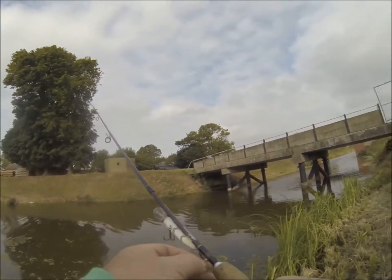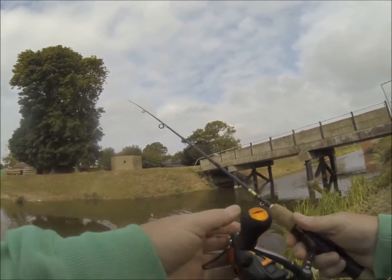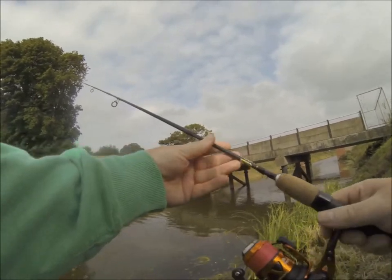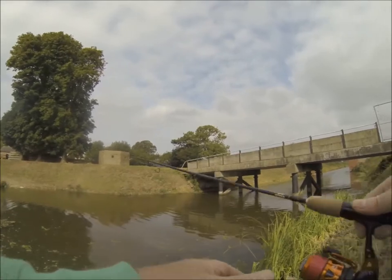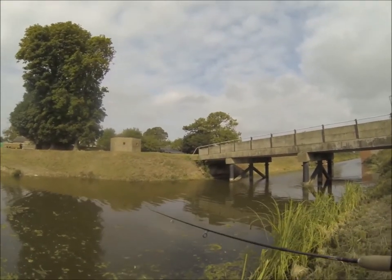Hello guys and welcome to Fishing with Dom BBK. I've just watched a really good instructional video from River Piker and I'm going to go out today on a couple of my favourite little spots on the fens to see if I can catch the amount of fish that that guy has done.